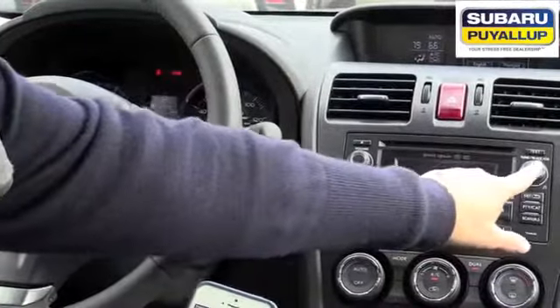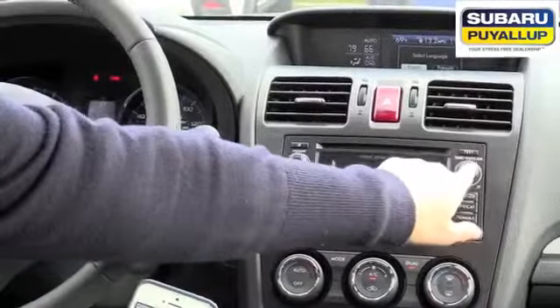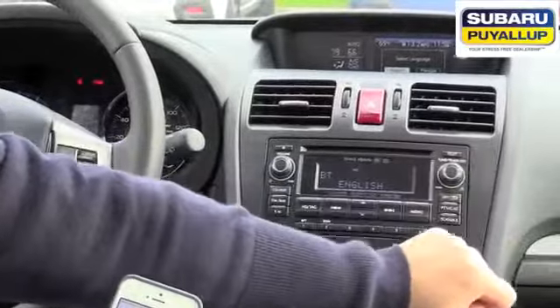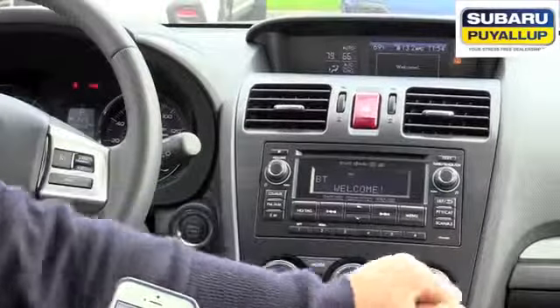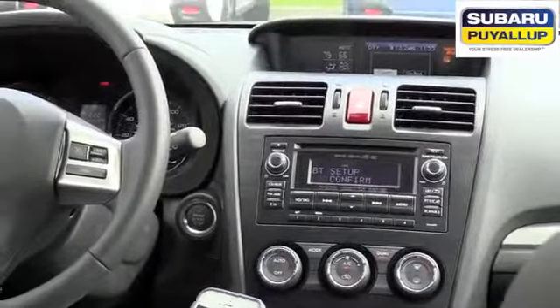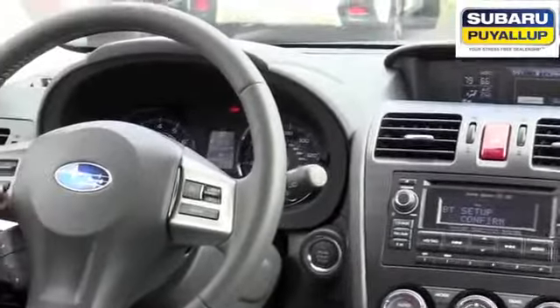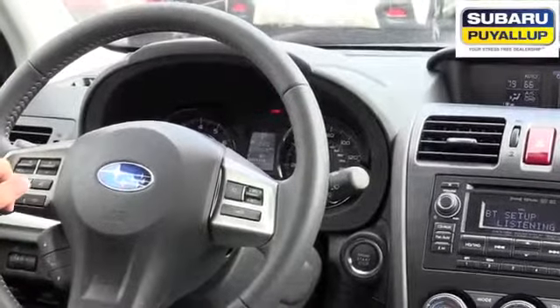Select the language with the right knob until it says English, then push on the knob to select. It will say: 'Welcome to the hands-free phone system. Push the talk switch and say confirm, otherwise say go back.' The talk switch is right over here on the steering wheel. Say: Confirm.